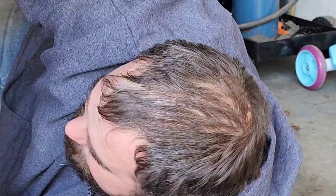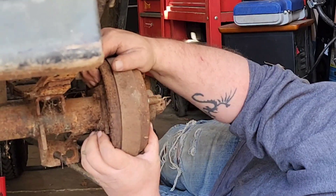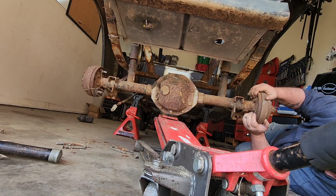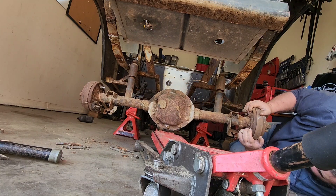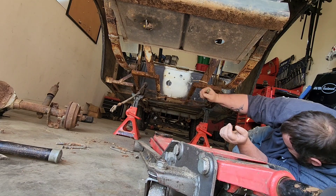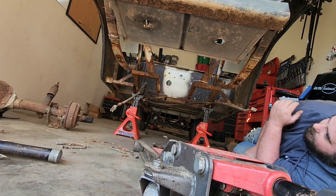Once you remove the brake cables, the shock bolts, and the leaf spring bolts, you should be able to let the jack down slowly and the rear end will come down with it. Now that it's out of the way, we can cut all this junk out and start making a frame for our live axle to go on.